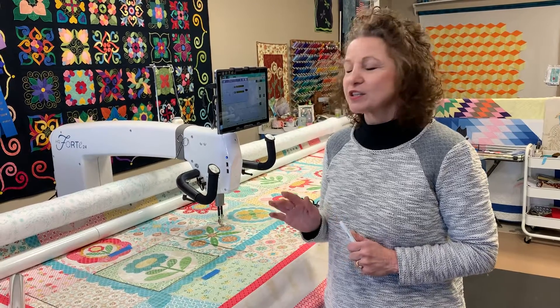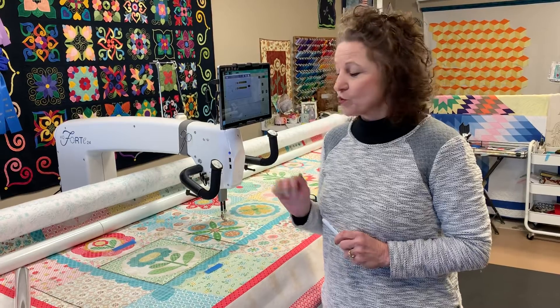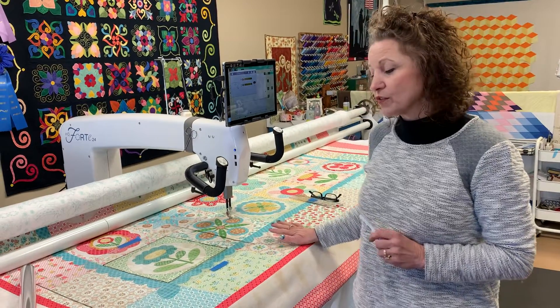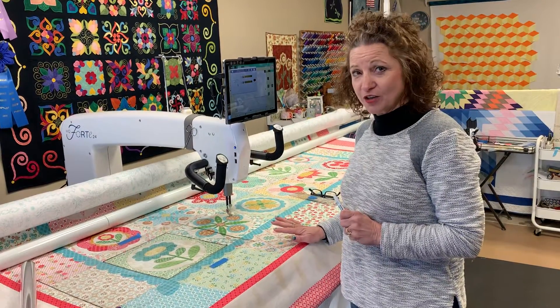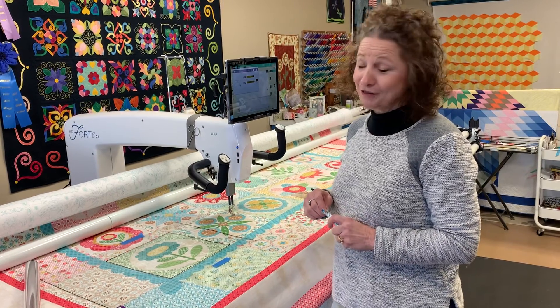Hi, I'm Martha Higdon and I want to show you today how I go about finding a design for my free motion quilting for this quilt. This quilt is called the Granny Garden Sew by Lori Holt. You'll recognize it right away. It's beautiful.